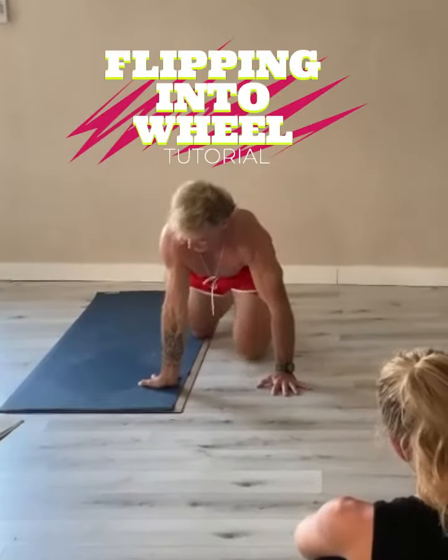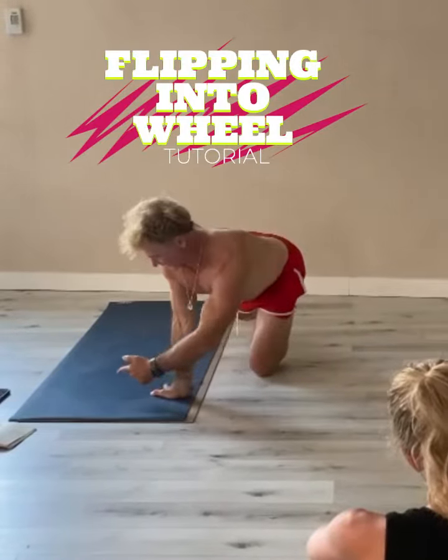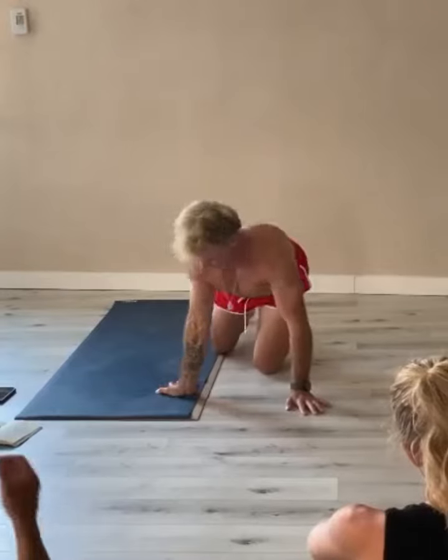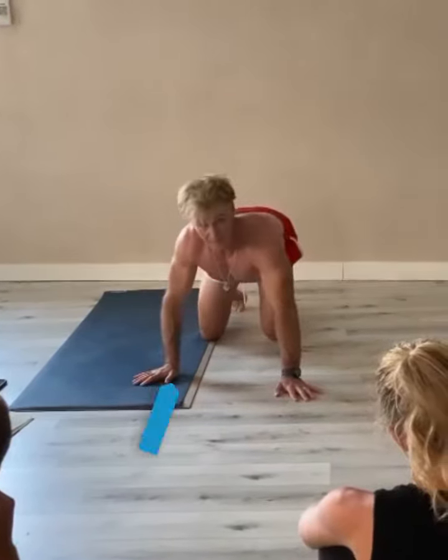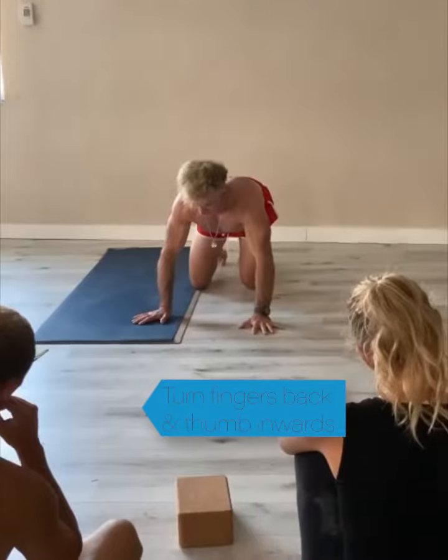My thumb is out towards the right. It's almost like my thumb reminds me that's the direction I'm going. If I put my hand like that — no es bueno.